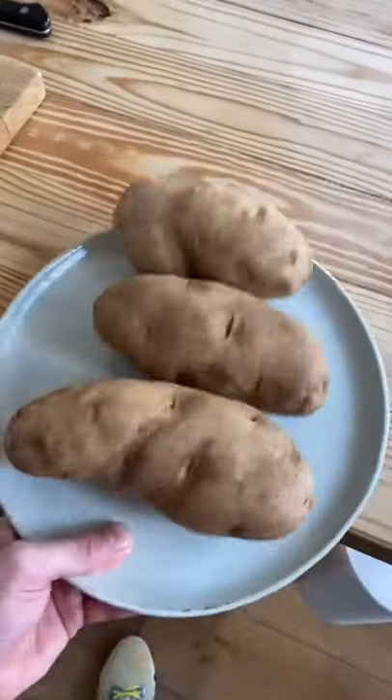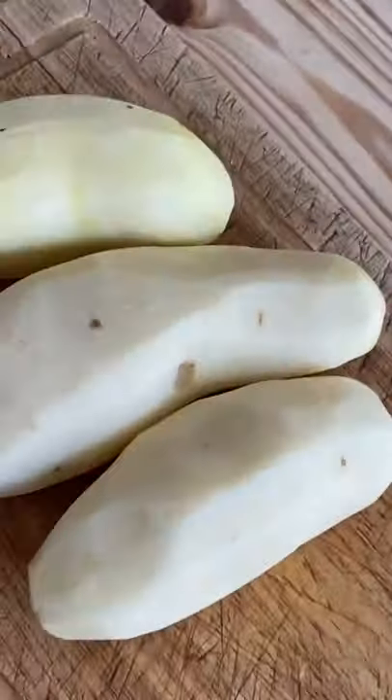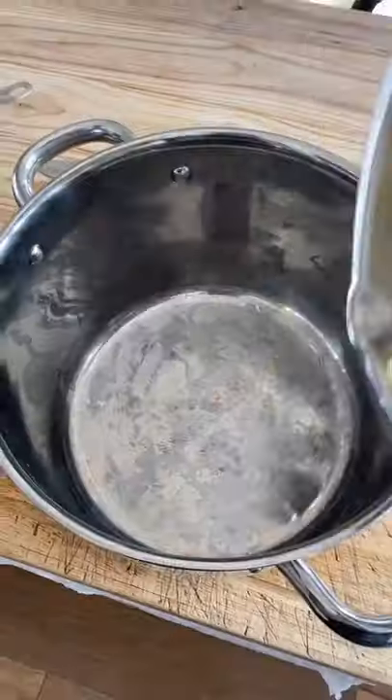The greatest mashed potatoes in 15 minutes. Two and a half pounds of potatoes — peel all your taters, slice into chunks, pour into a pot, cover with water, season with salt.